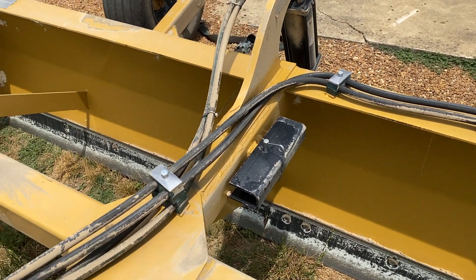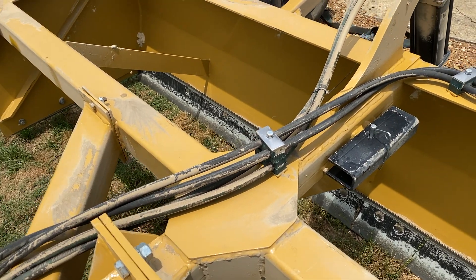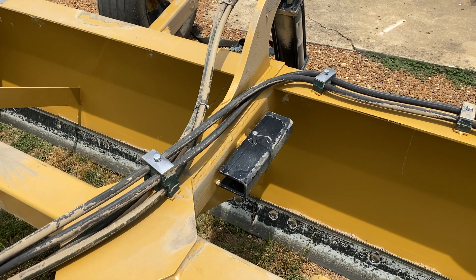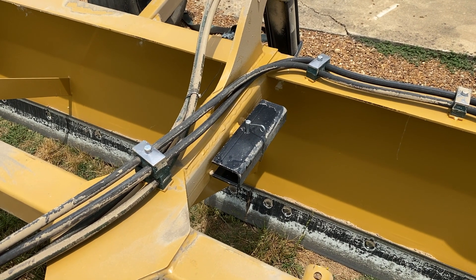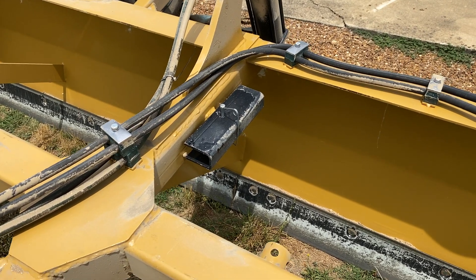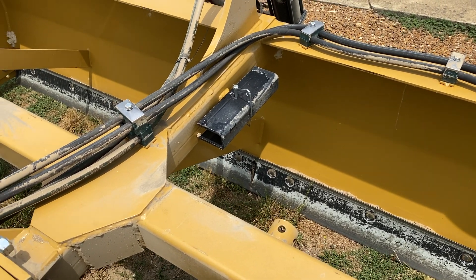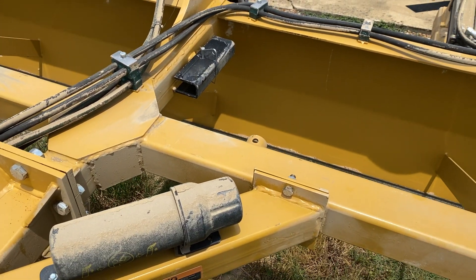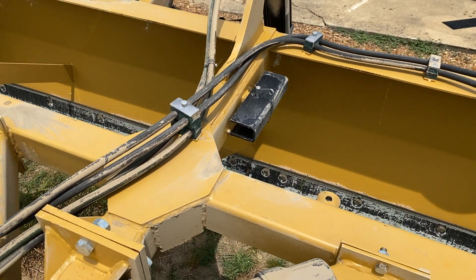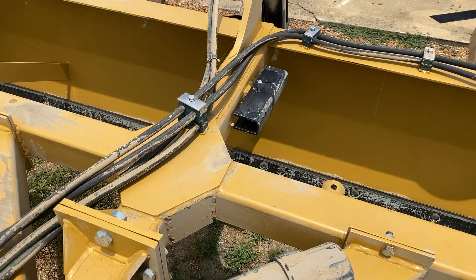We've got some brackets inside. We're going to have to do this outside because it won't fit in my little shop, so we'll come out here and do some grinding and all that. We're going to have to move some hoses out of the way and weld everything out here — move that bracket, get everything ready. But we've got to do some trimming, so let's go in the shop and look at the plates we've got to weld on.